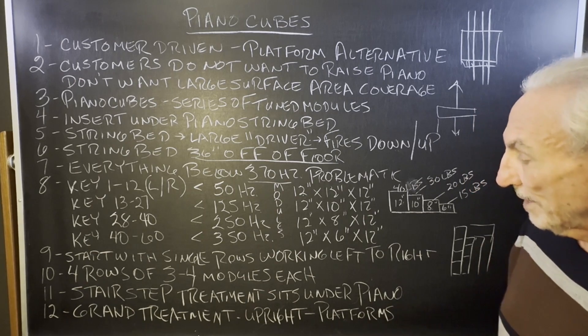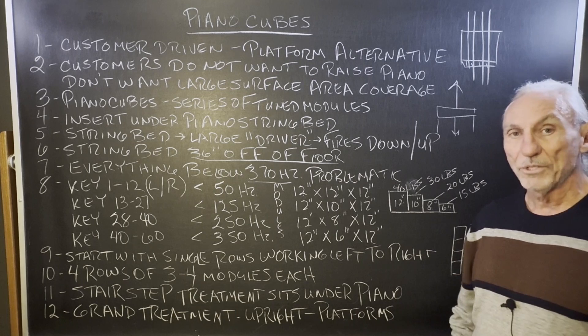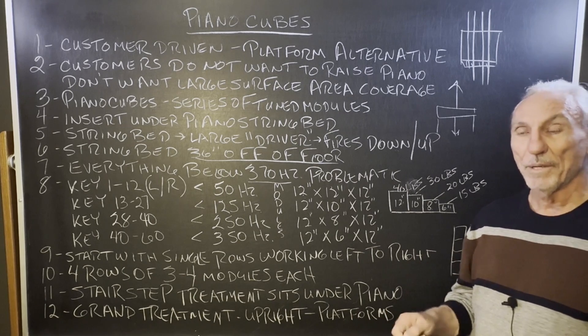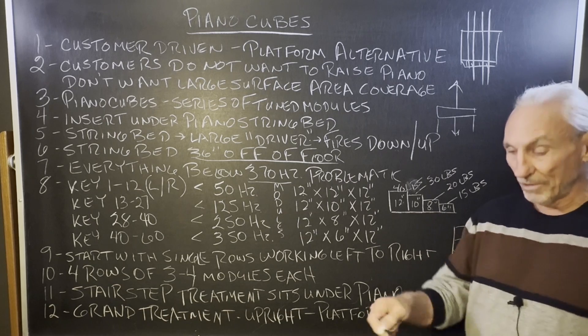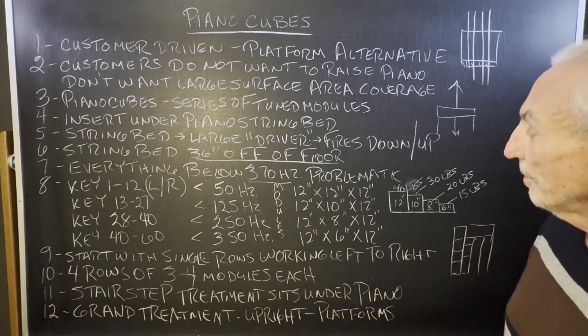This step-by-step treatment under the piano is for grand pianos only, obviously. For floor standers and upright pianos, you still need our platforms — we put platforms under upright pianos and under the chair too, so you get nice surface area coverage to deal with all those frequencies.